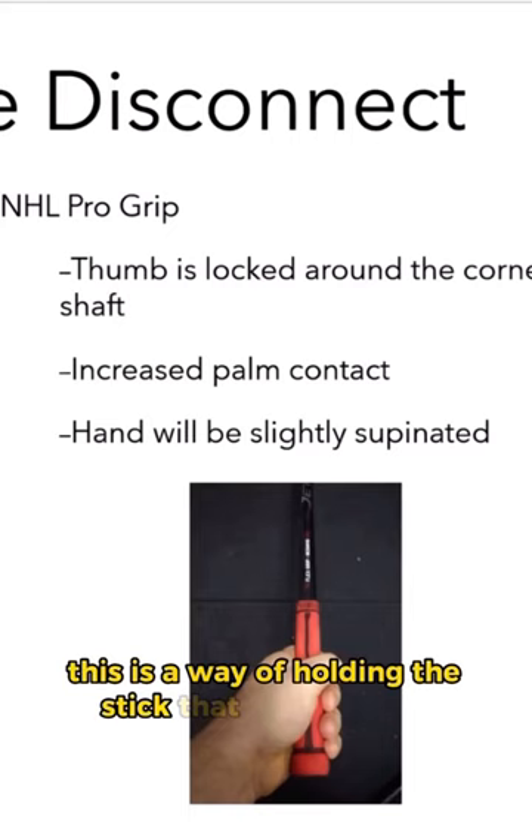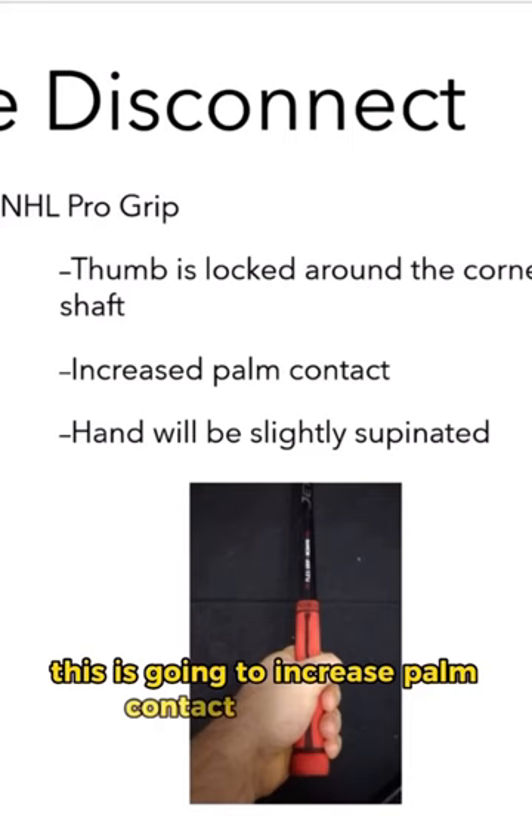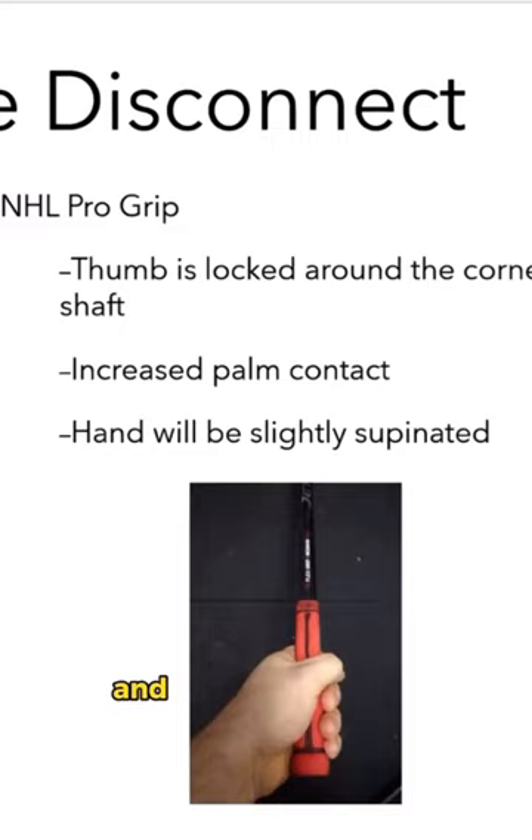This is a way of holding the stick that the best NHLers use in today's game. Essentially what we're going to do is lock the crease of the thumb around the corner of the shaft. This is going to slightly supinate the hand so the palm is facing slightly up. This is going to increase palm contact and control. It's all about creating surface area and therefore control.